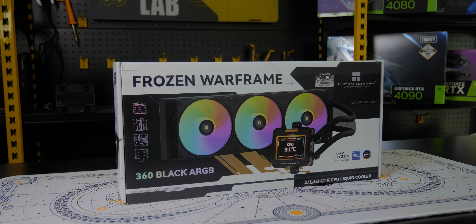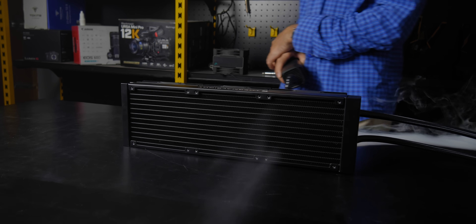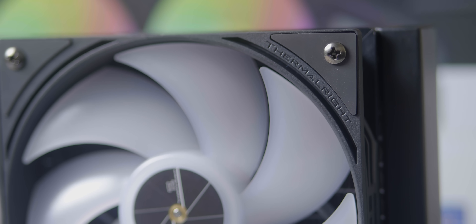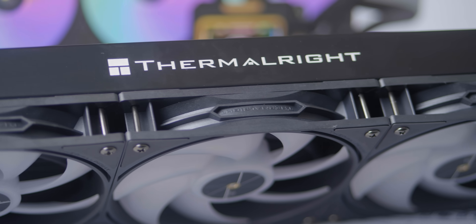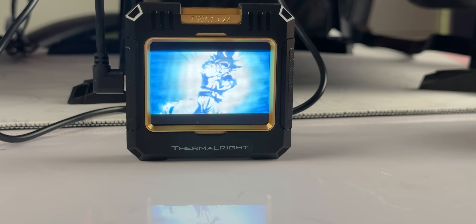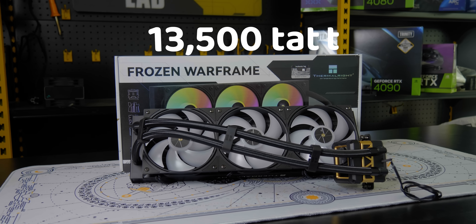Thermal Right Frozen Warframe 360 RGB — it has a large magnetic display. Thermal Right Frozen Warframe 360.